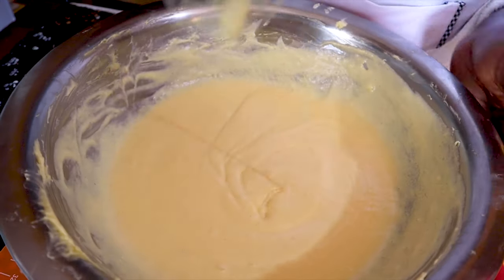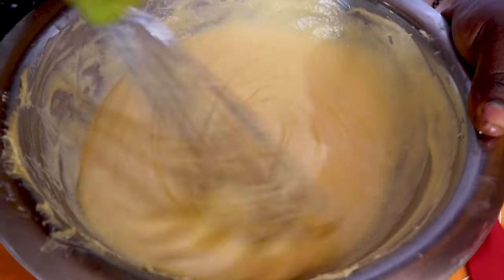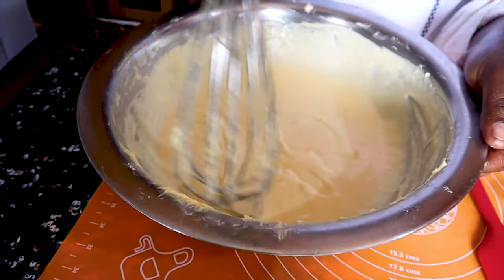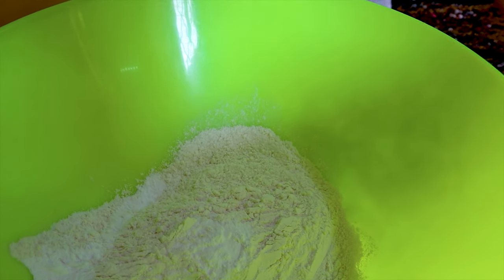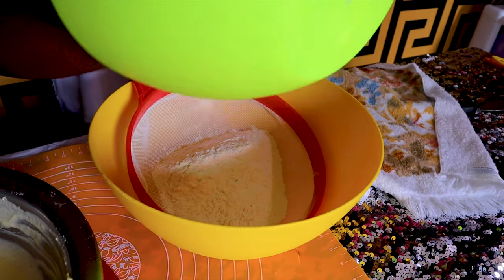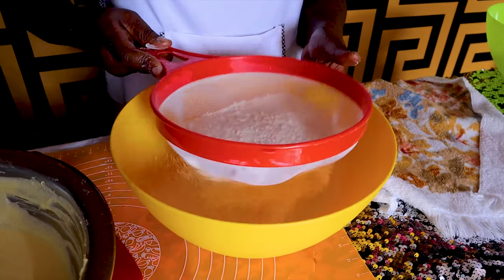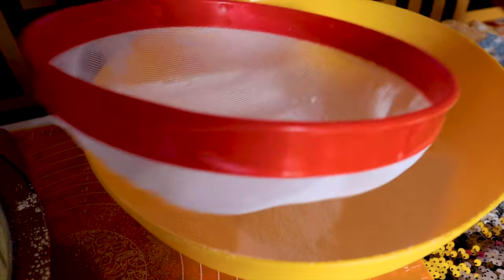It smells so nice, so full of vanilla — you can use any flavor of your choice. Now we need to add the baking powder to our flour. This is only for someone not using self-raising flour, because self-raising flour already has baking powder in it. For today I'm using my baking powder and normal home baking flour. You need to sift your flour to remove any unwanted particles.